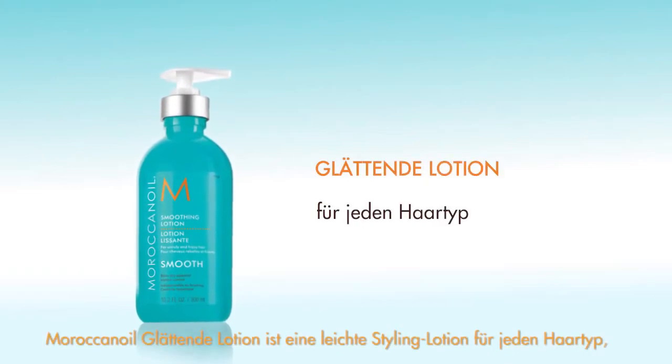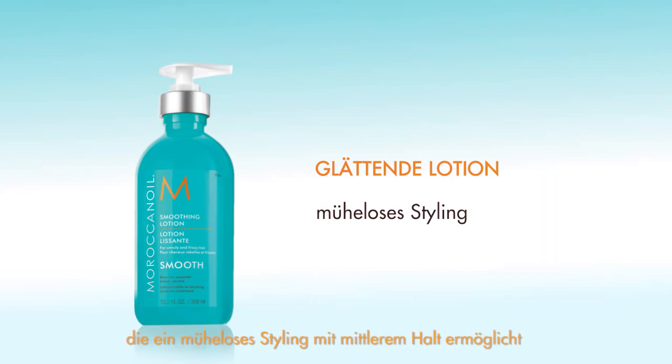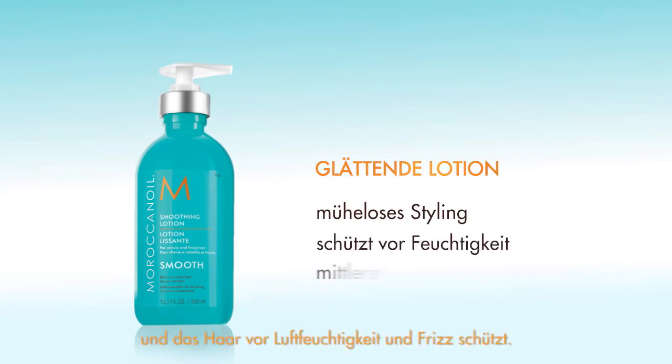Moroccan Oil Smoothing Lotion is a lightweight styling lotion that facilitates manageable styling while protecting from humidity for frizz-free results with medium hold.